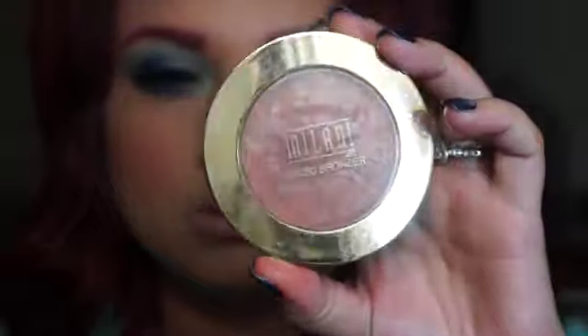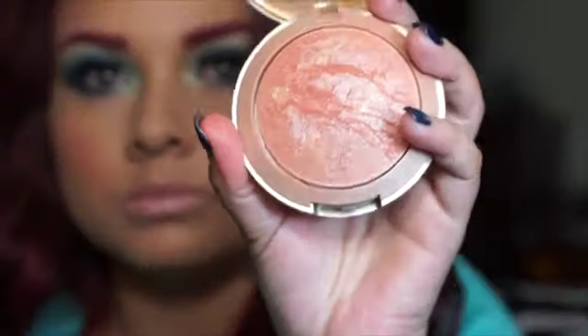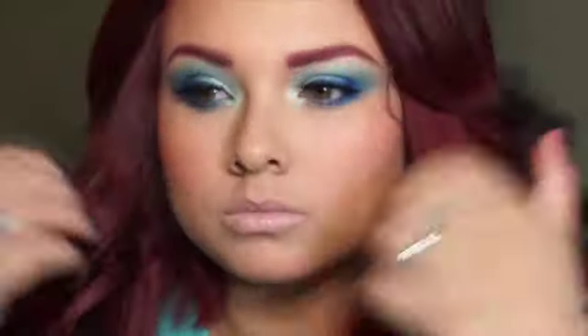I'm using the Milani bronzer in number four, and I just go ahead and apply a little bit of that on top of my cheekbone just to get that little glittery bronzy kind of look. And yeah, so this should be the final look — I hope it gives you guys an idea of what I do.